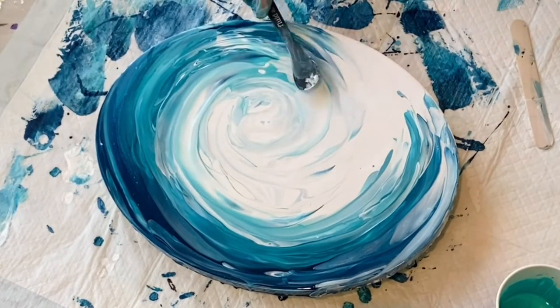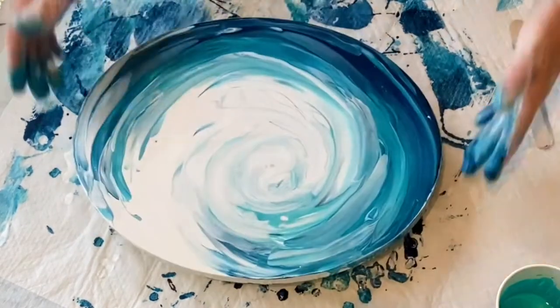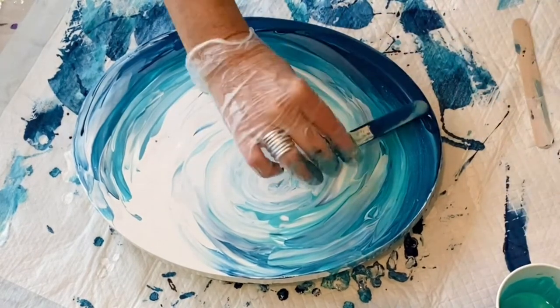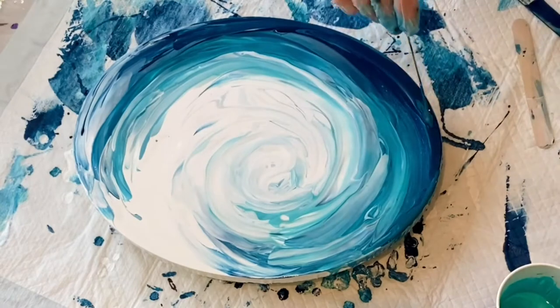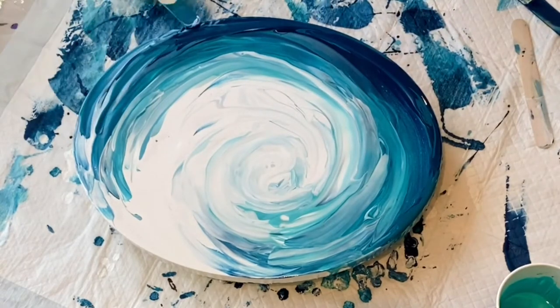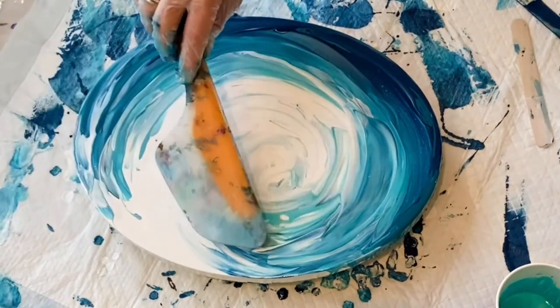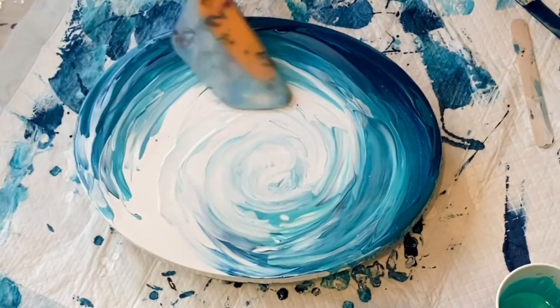I let it dry and I was, of course, very critical. I decided that I would embellish it — it was missing something. It didn't have enough white in the center. You had to look real close to see it, but I could see it.